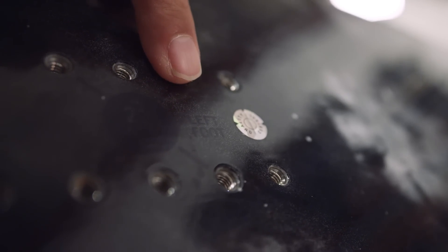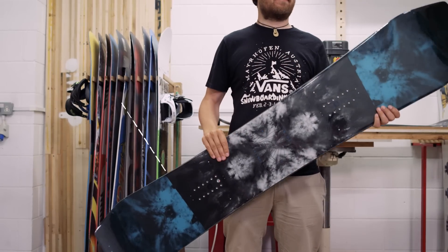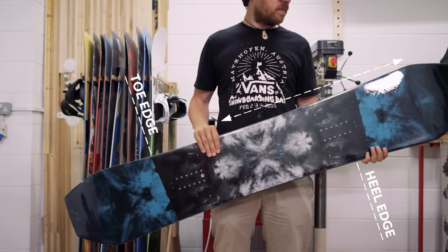Any rider can buy the same board, although the heel edge is specified. Regardless of whether you're regular or goofy, your heel edge will be on the same side of the board.